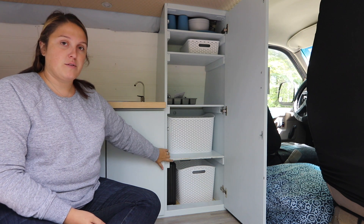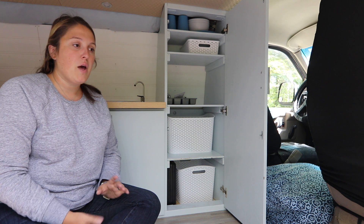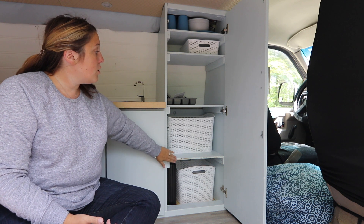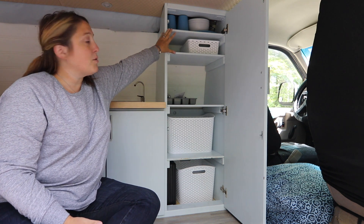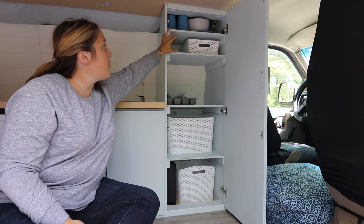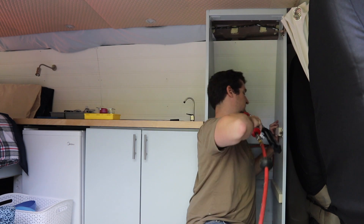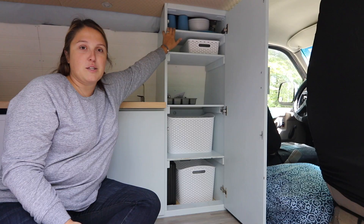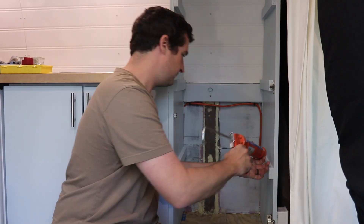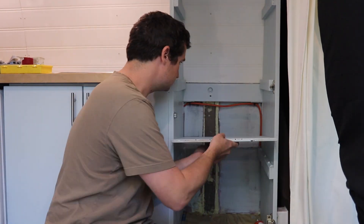We initially did not put shelves in the tall shelf because we wanted to see how we were going to use it. After our first trip we had a better idea of what storage solutions we needed. We installed shelves and made sure the top two shelves are the height of a standard US can, so you can at least fit a can on them. Right now they've got some bins — up top has our dishes. There's really limited dishes in here, mostly because there's only the two of us.